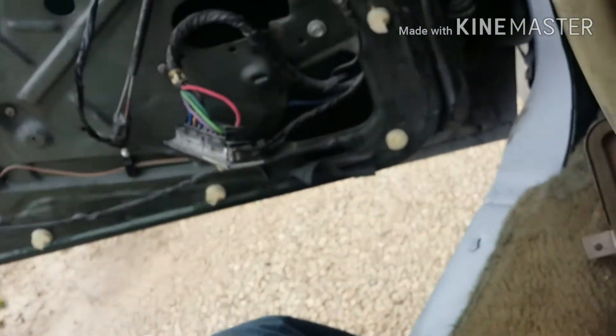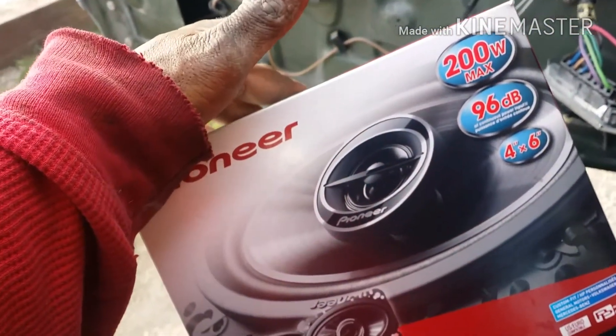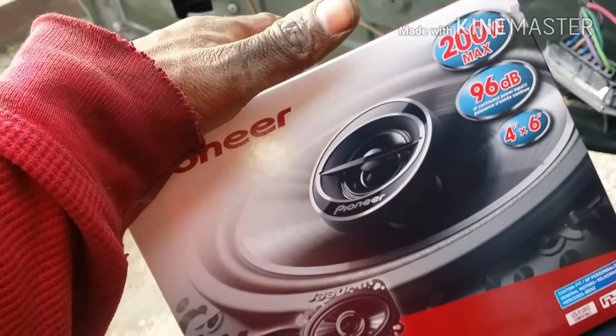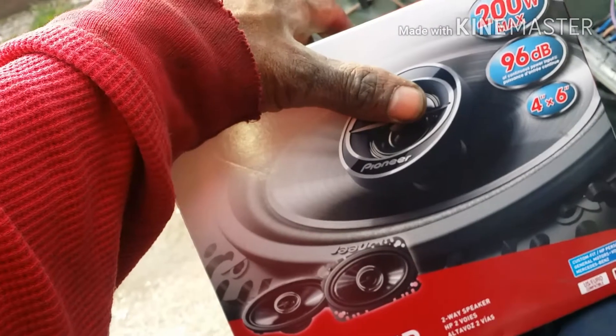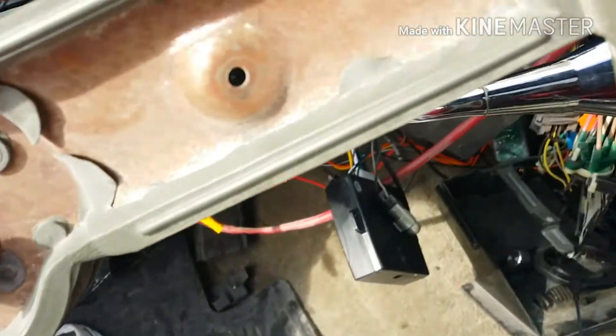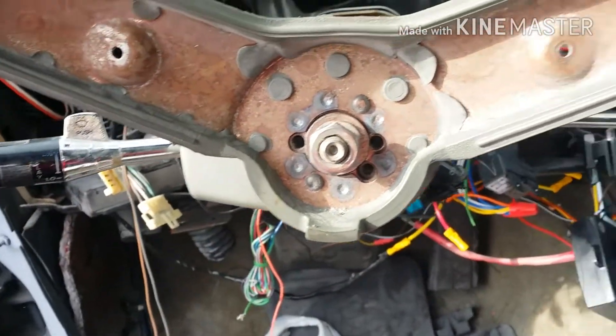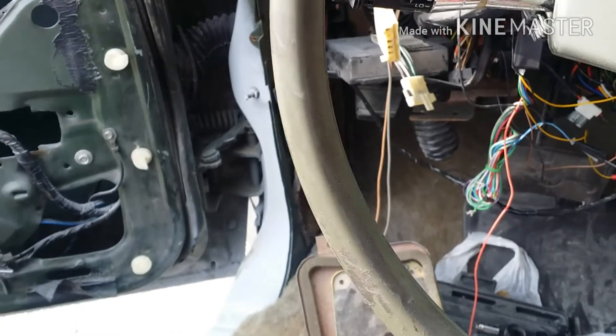About to change out these speakers since I got the dash out. I got these Pioneers — I like Pioneer — so I'm gonna go with two front Pioneers and four Pioneers in the rear for the six by nines. That's about it for now. I'll cut y'all back on when I put the speakers in.